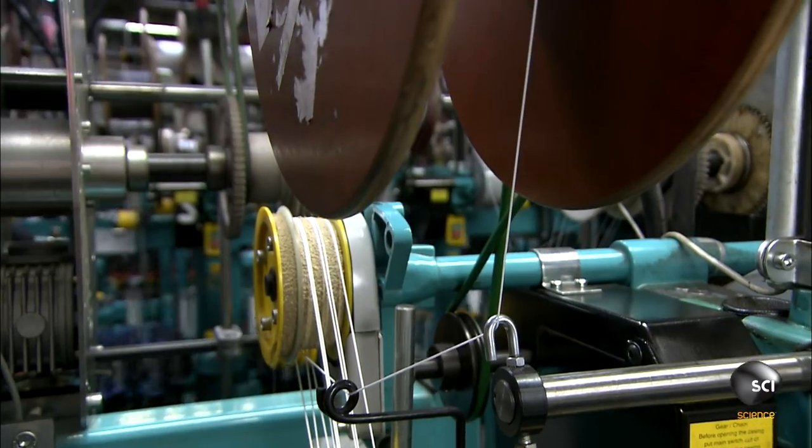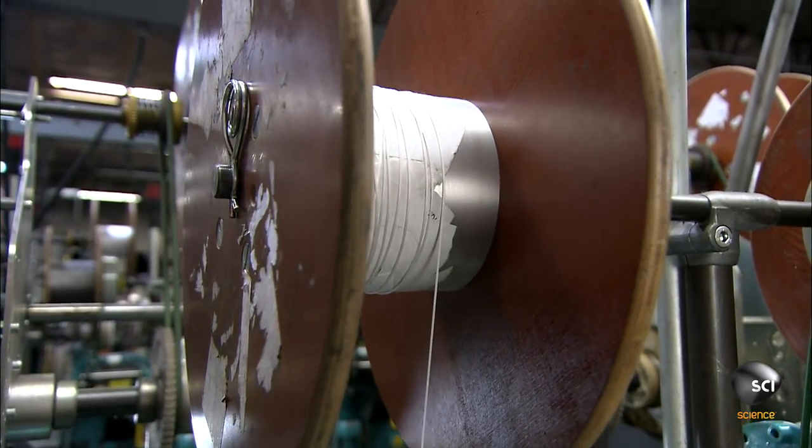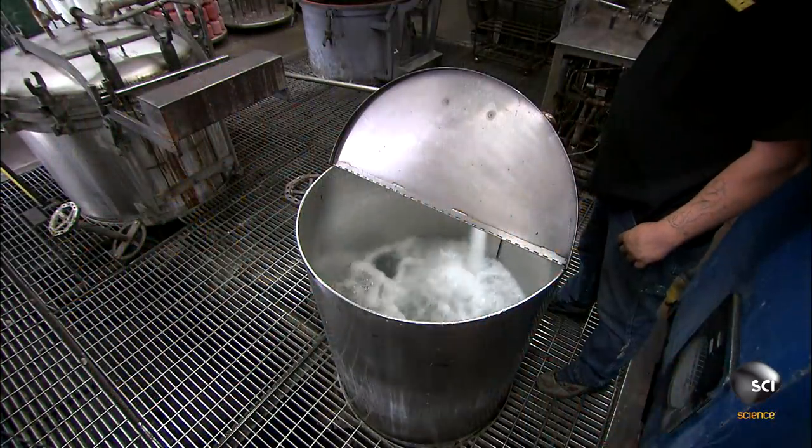Producing a tight braid is slow work. Big spools overhead slowly revolve to take up the braided polyethylene line.